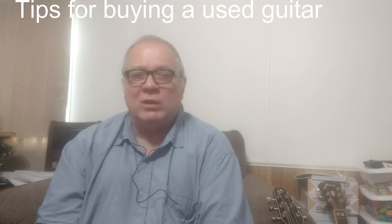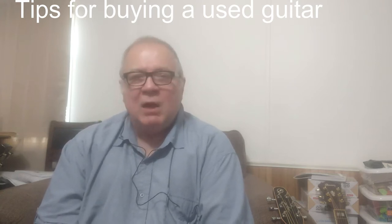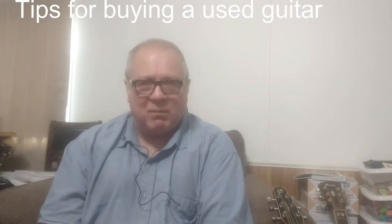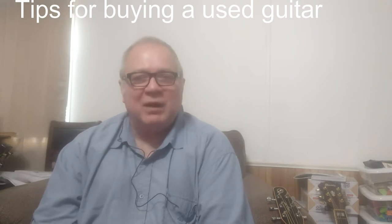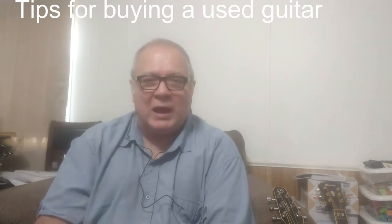I don't want people saying 'String Guy bought one for $75, so you should sell yours for $75' when it's really worth $300. That would be unfair to the seller, since my price was due to extenuating circumstances. So I rarely mention the price of a used guitar. When I do talk about pricing, my rule is: if the model is still being made, I won't pay much over half — maybe two-thirds — of the new price, and here's why.